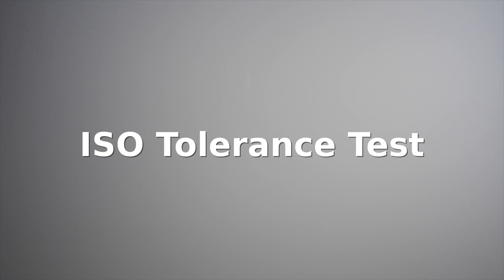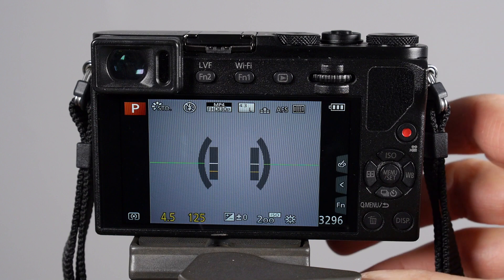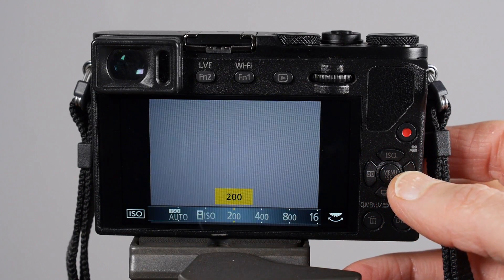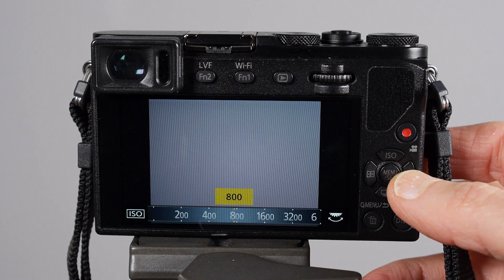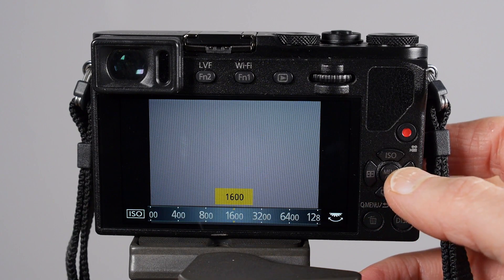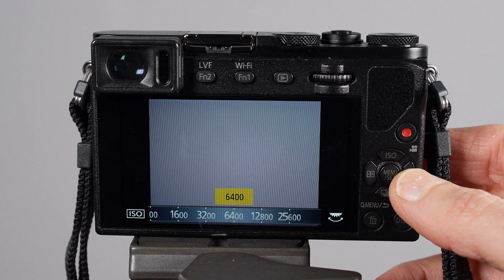Next, ISO. I suggest you do the ISO tolerance test, which means you set your camera on program mode and start with the lowest ISO — perhaps 100 — then double the ISO every time and take a picture: 100, 200, 400, 800, 1600, 3200, 6400 and beyond if your camera allows.